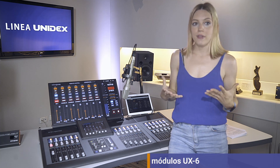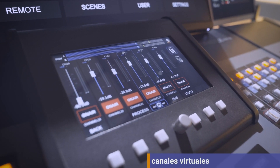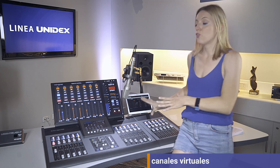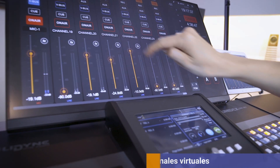The channels that aren't available on hardware can always be controlled using the onboard screen or any external network device. In this case, I can use a tablet, or even a computer with a touch screen.